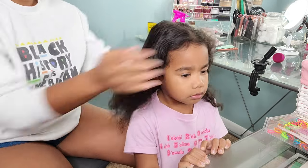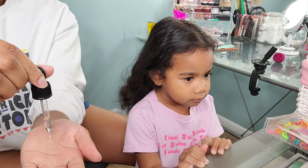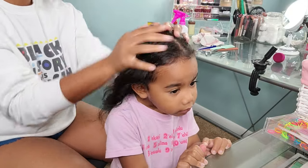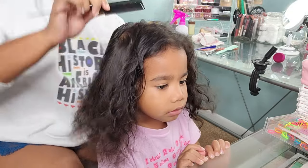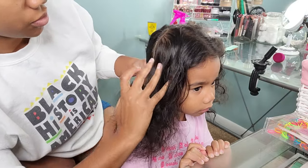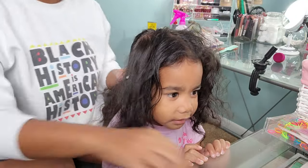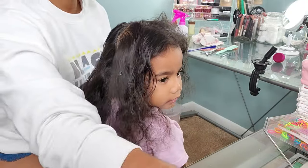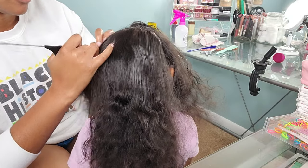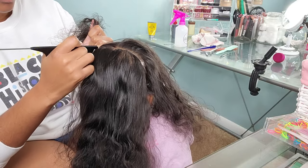As I mentioned, our product feature for this video is the Define Curl Cream by Flawless by Gabrielle Union. I was a little curious to see what exactly her products were going to hold, and I will say this Define Curl Cream was definitely a must-have. It is very thick and luxurious and it adds a nice sheen to her hair. The good thing about it is that it is good for all curl types including two, three, and four.